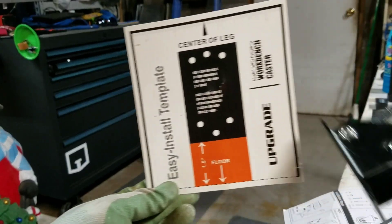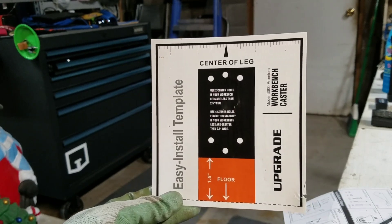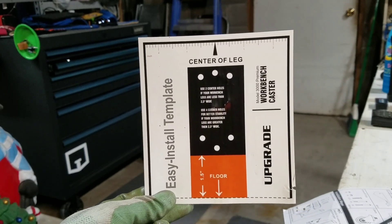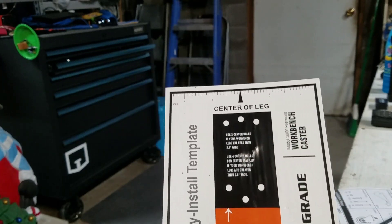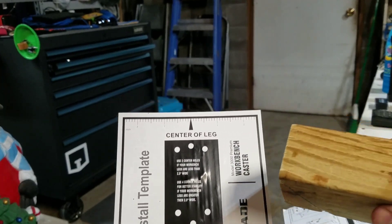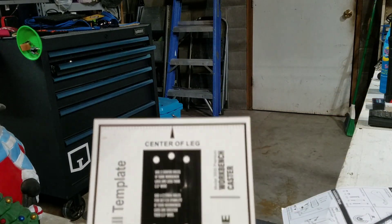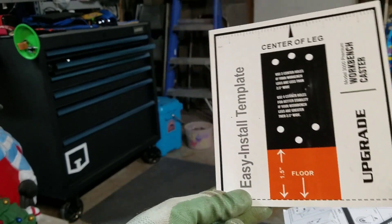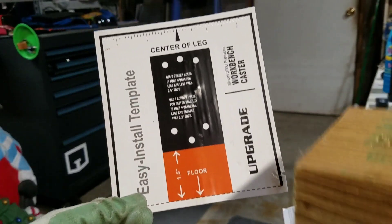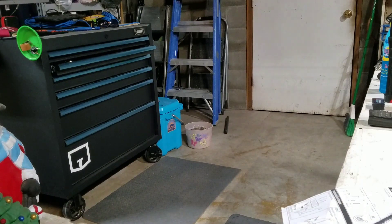Alright guys, I've got all wheels assembled. They give you a little template that you put against your leg — you've got your inch and five-eighths or inch and a half from the floor to where the bracket will be. A two-by-four is an inch and a half wide, so you could set this on the bottom of the floor, or you could just mark with your pen. I'm going to go ahead and use the template they provided.